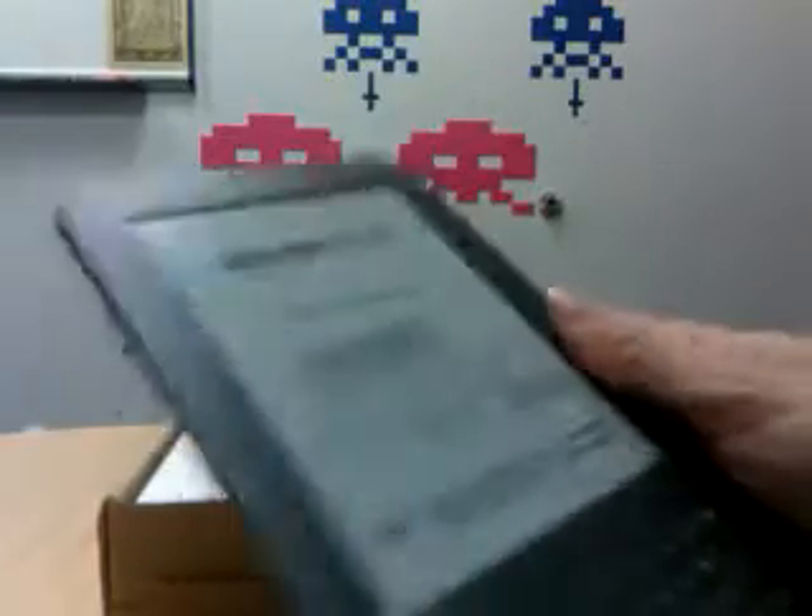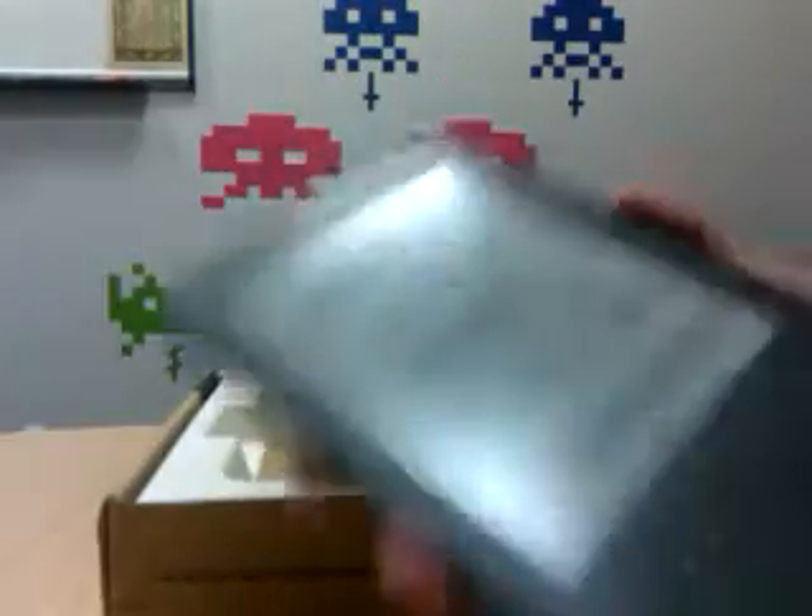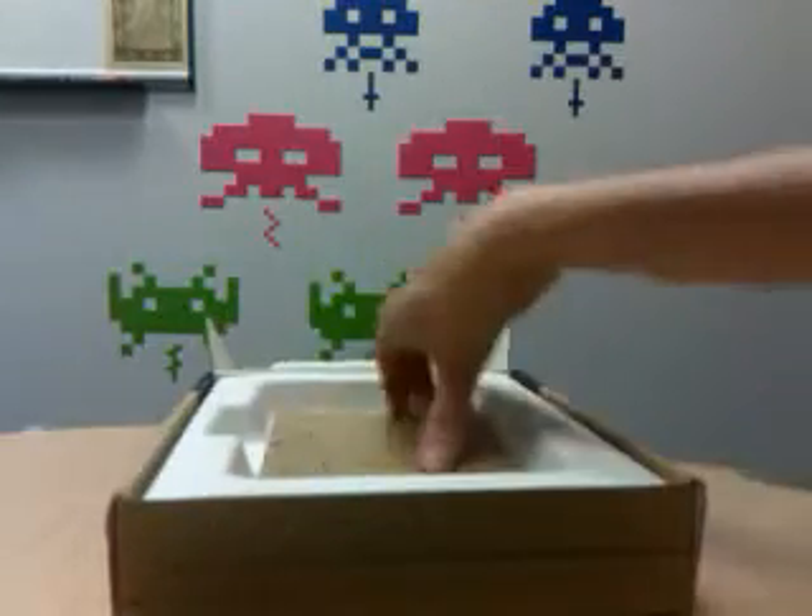That is very intelligent. Holding it in my hand, I remember why I wanted one and why this device was so attractive. Let's see what else we have.